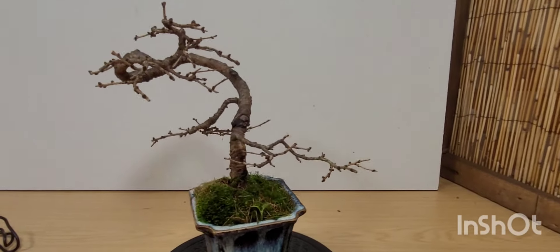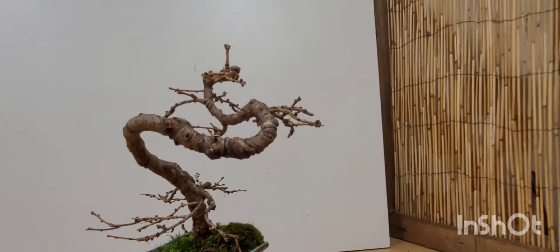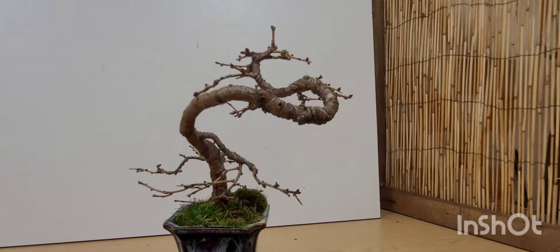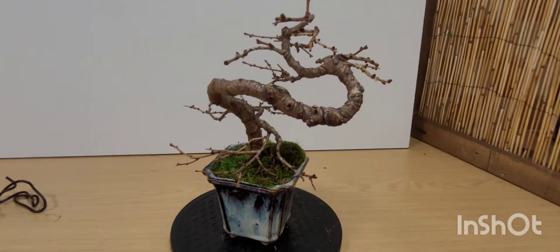So there we go — one little larch. Thank you very much for watching, and I'll see you again. Cheers guys.